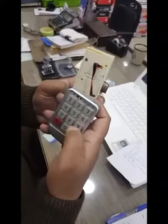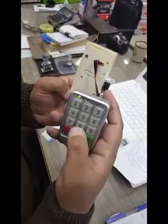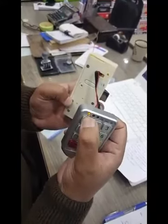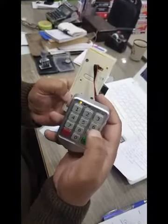To change the password, press the green button two times, then enter your old password: 1-1-1-1. Press the green button one time. Now type your new password.